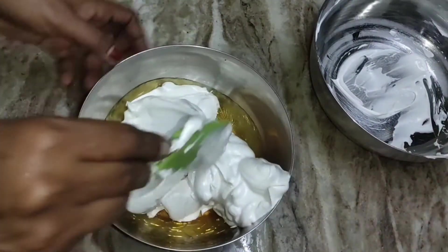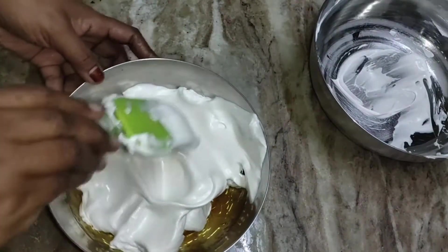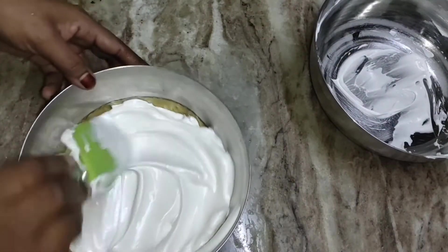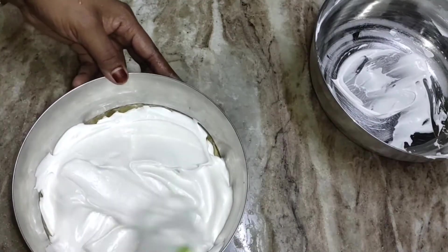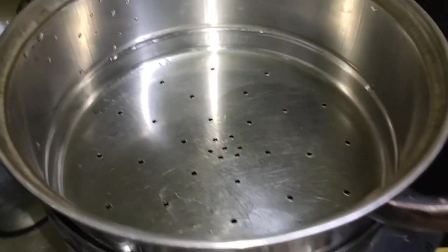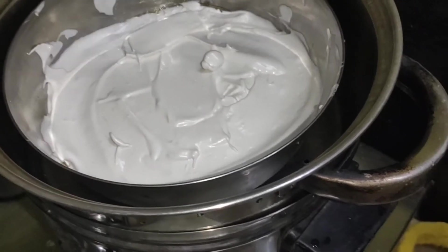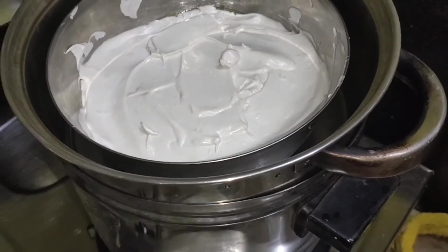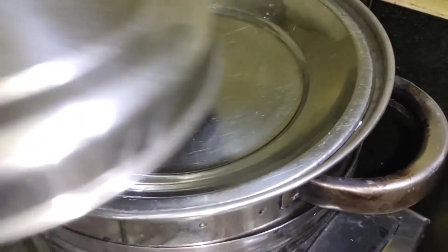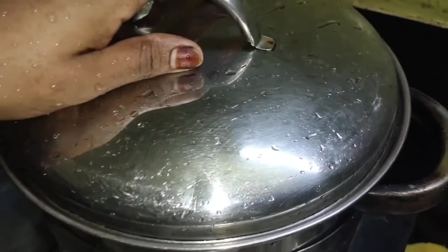Now we're going to put a bit of heat — that will be perfect. We have to put a little bit of heat into the holes. I am going to put it in a stand. We have to put a little bit of heat in the pudding. Put the pudding in the bowl.